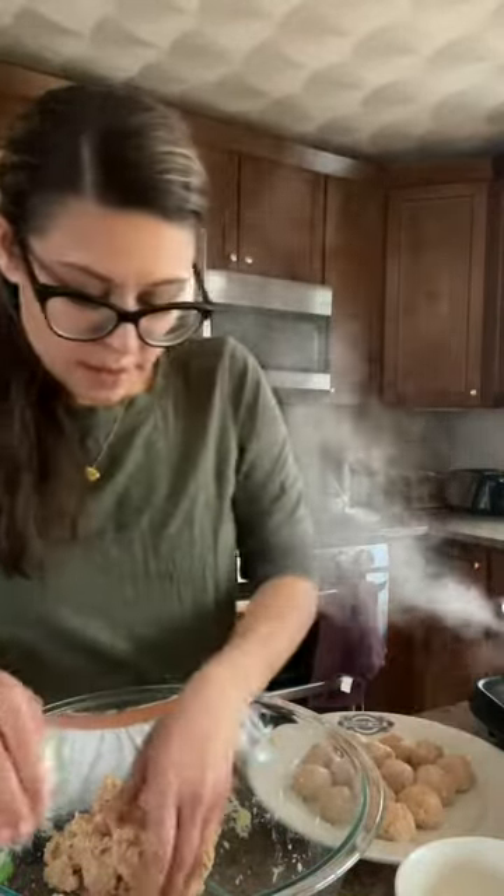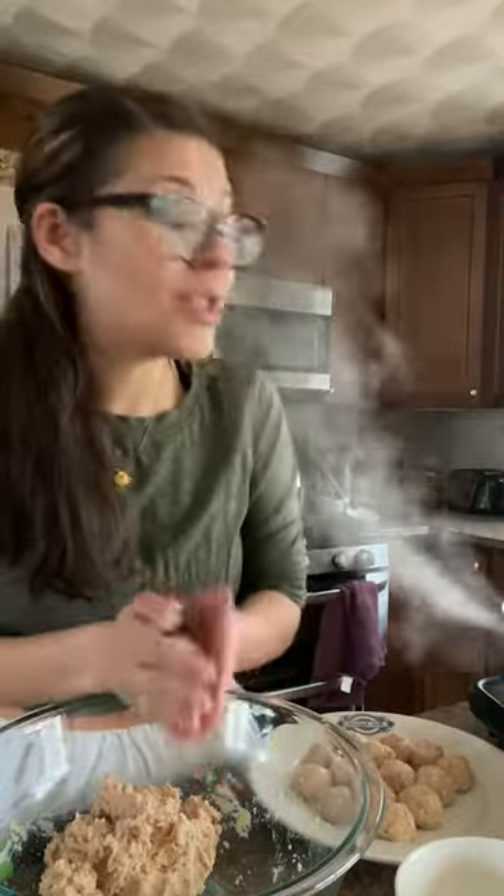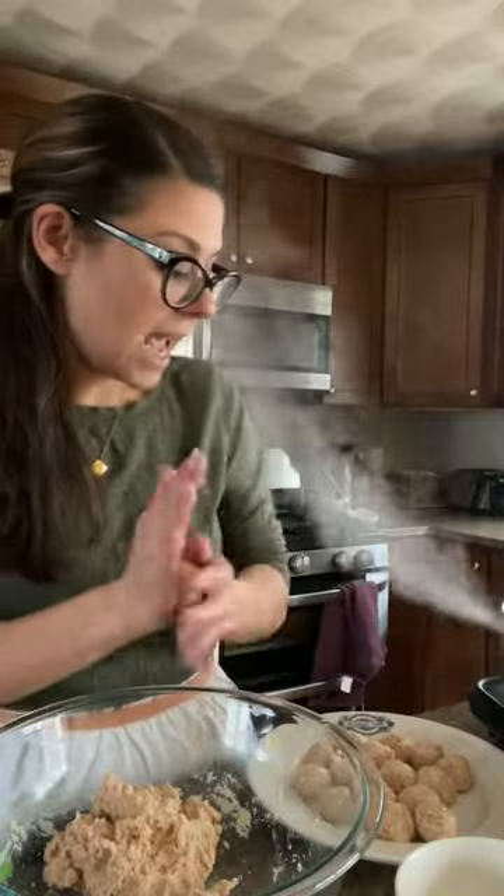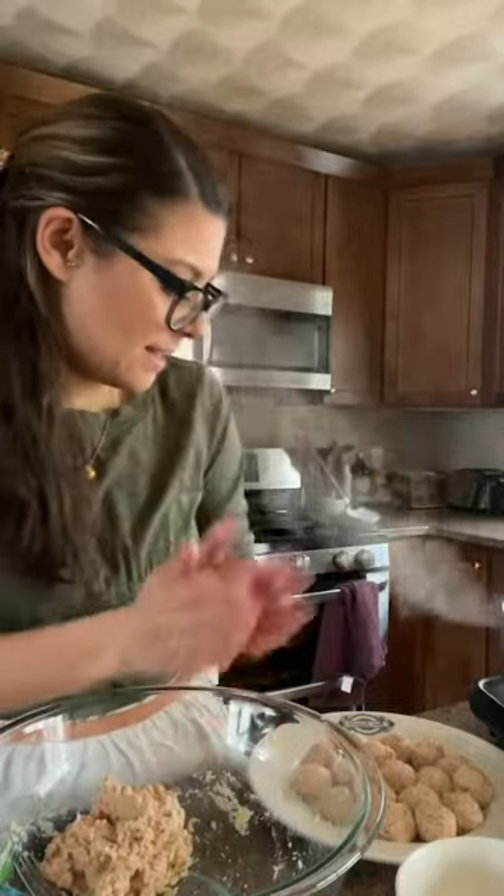These meatballs are almost done — this is about the size I'm making them. You can do this all together; you don't have to cook the orzo first. You can get the orzo in the pot, add the water, put the meatballs on top, close it and cook it for about 15 minutes and it will cook. The meatballs only take about 10 minutes to cook when they're steamed like this. I just take one out and cut it in half, and when it is cooked through, they're good to go. Super easy because they're small — if they're big, you want to make sure you give them extra time.